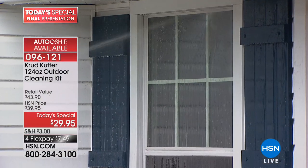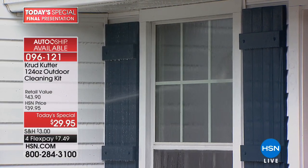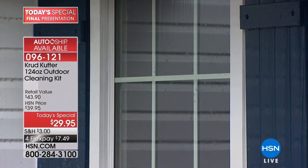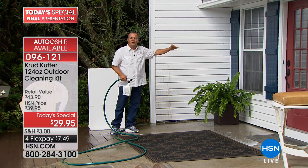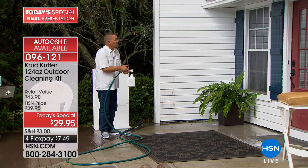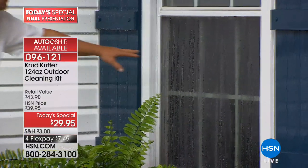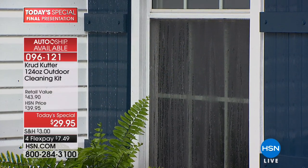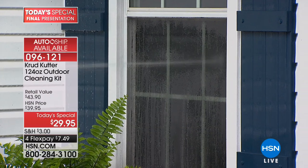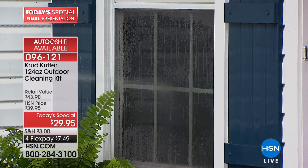Look at this window — on glass surfaces the water literally sheets down the glass, meaning there are no water beads left behind. Water beads that dry turn into water spots. The window cleaners our homeowner association hired last year — I would put this on par with any of the work they did, and they charged a lot more than $29.95.